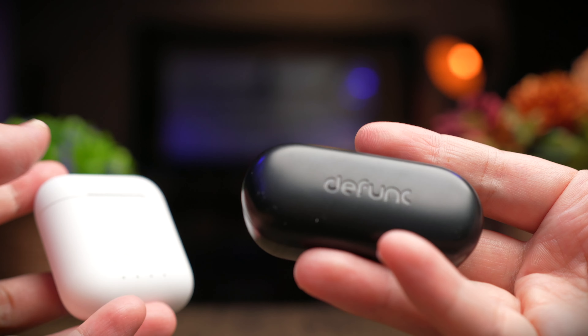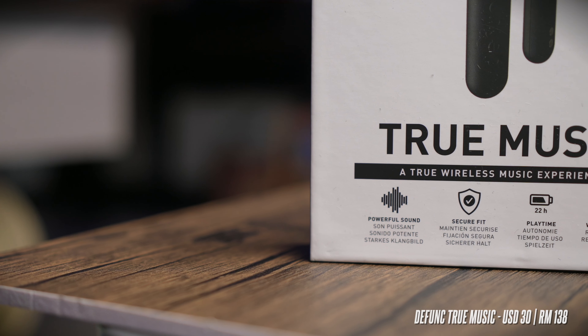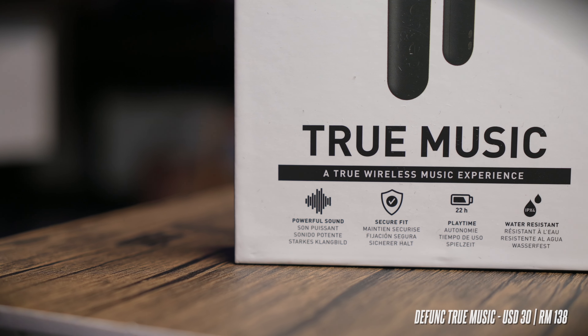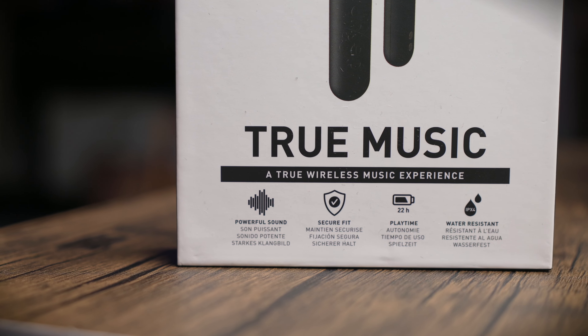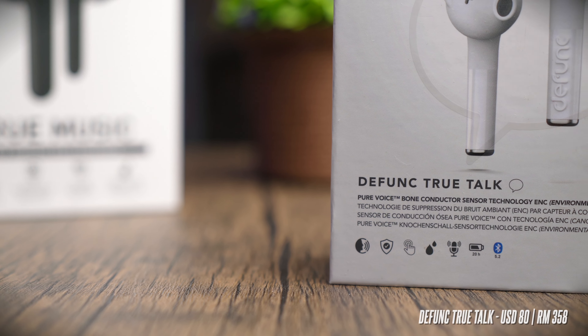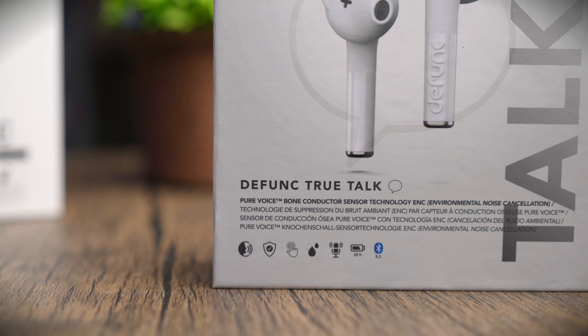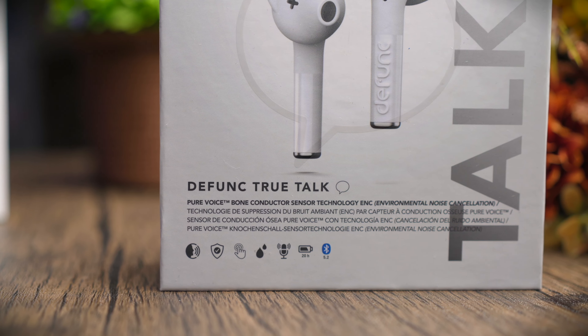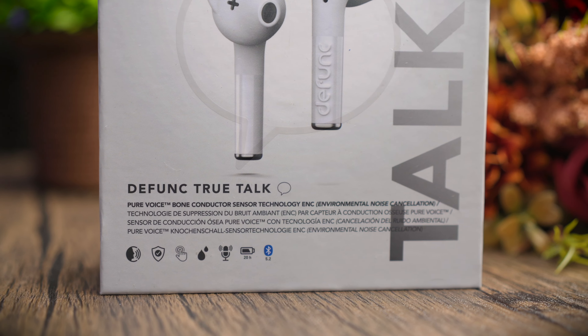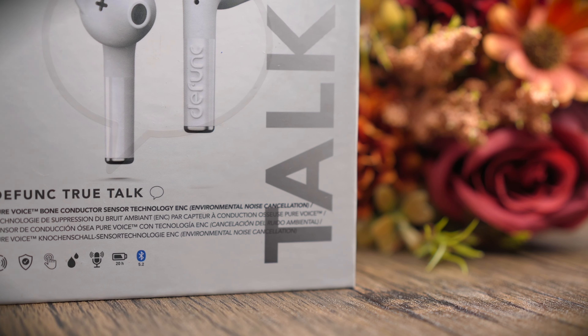The Defunc True Music, which I have here in black, is the more budget-friendly model coming in at 30 US dollars or about 138 Malaysia Ringgit. Its bigger brother, the True Talk, which I have in white here, comes in at 80 US dollars or about 358 Malaysia Ringgit. The True Talk is almost two and a half times more expensive because of the one key technology. If you're interested in buying them, please check out my links in the description below.